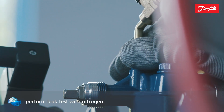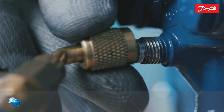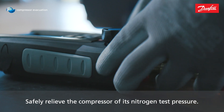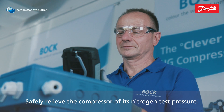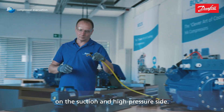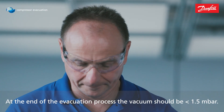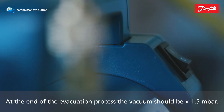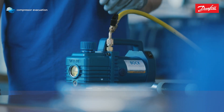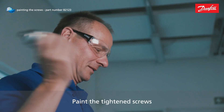Perform a leak test with dry and oxygen-free nitrogen. Safely relieve the compressor of its nitrogen test pressure. Evacuate with the vacuum pump on the suction and high-pressure side. At the end of the evacuation process, the vacuum should be less than 1.5 mbar. Paint the tightened screws with the original Bock paint spray.